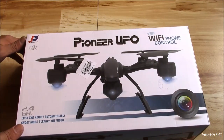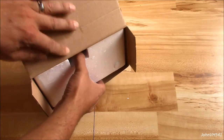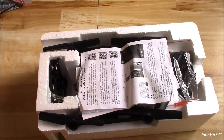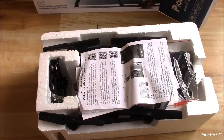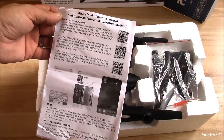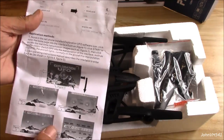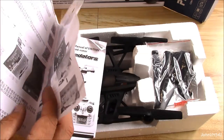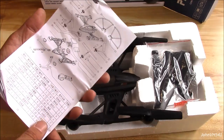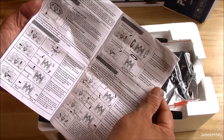Let's see what's in the box. Here's all the manuals and instructions — how to do the Wi-Fi deal, more QR codes, how to go through it all and make it work. The manual has parts breakdowns, how to fly it, how to go up and down, start, stop.